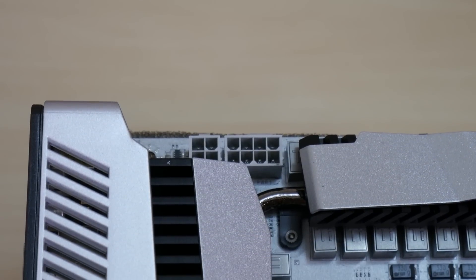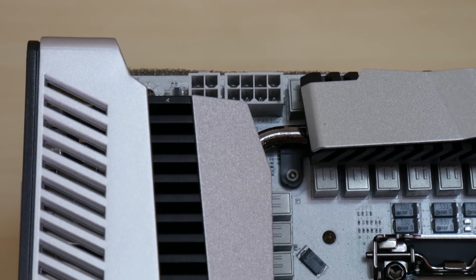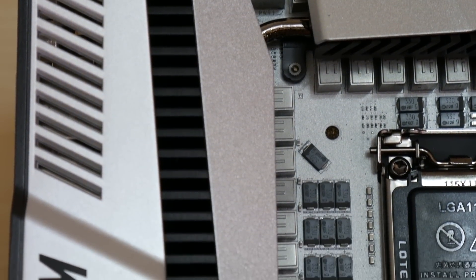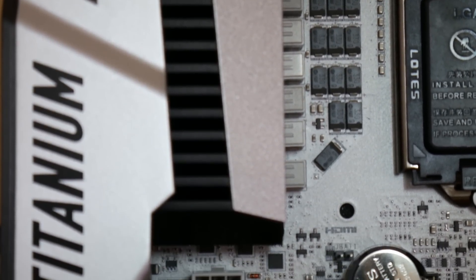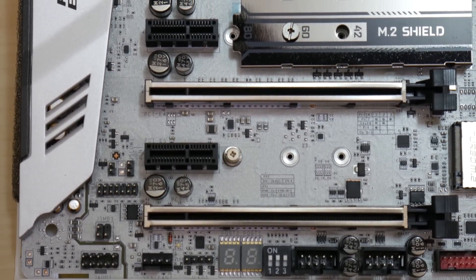Top left you can see both the supplemental 8-pin EPS connector as well as another 4-pin EPS for overclocking your CPU. I was very lucky that my newer PSU had not just one, but two EPS power cables. You can't use 8-pin PCI cables in an EPS connector, so without a newer PSU or a 4-pin Molex to 8-pin EPS adapter, you might be out of luck.